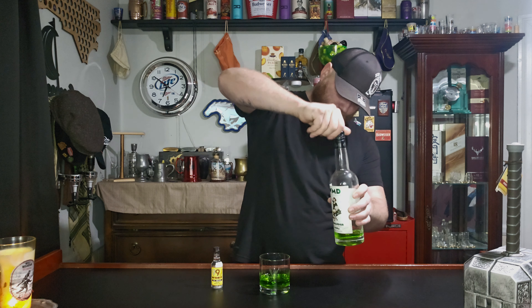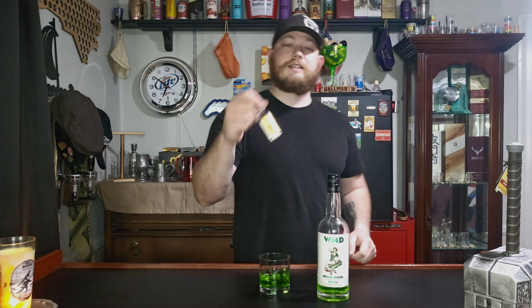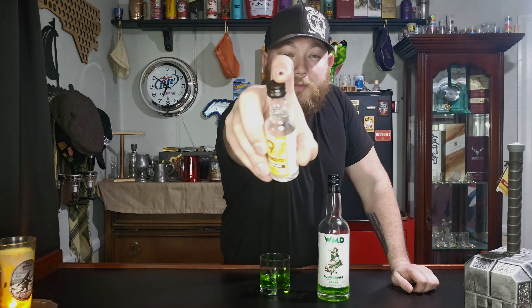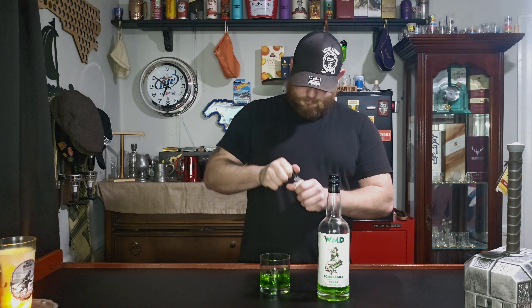And then we're going to add in my favorite butterscotch, which is the 99 version. That light was really bright on it if anybody could see it. Alright, so we're going to pour this down in there.